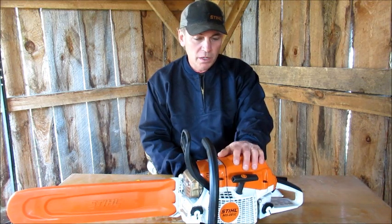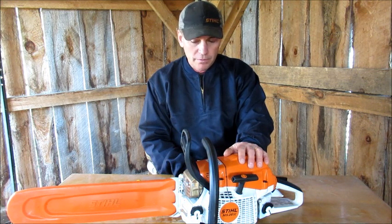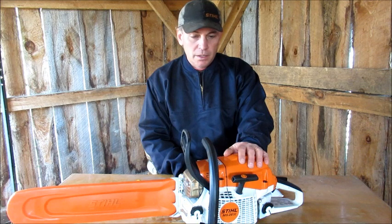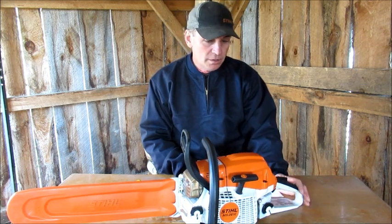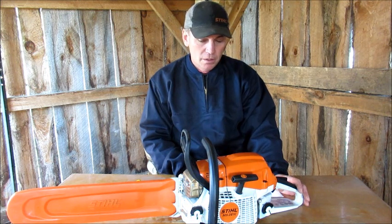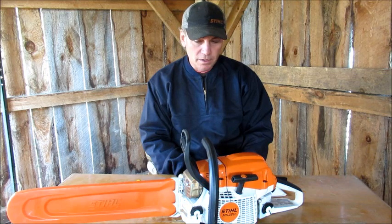It cuts really well, it's lightweight, it has a lot of power. It's 50cc — it's a Pro model saw, so it has a few more added features than a regular homeowner's saw. I thought first we'd go over some of the things I like about the saw.